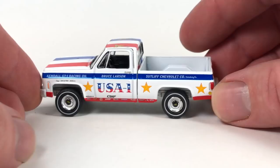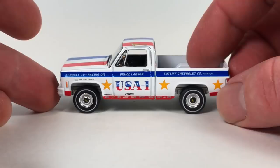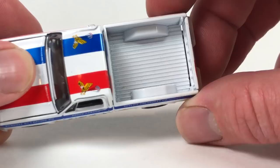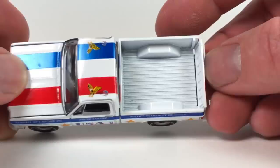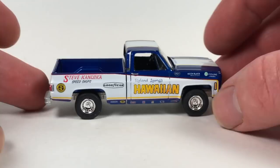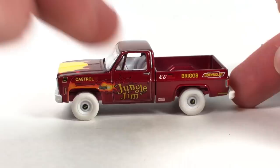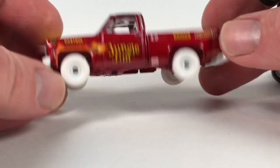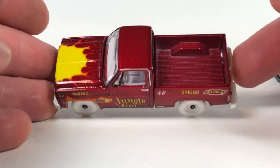This one looks pretty good. The white wall on that tire is a little bit off-center, nothing too major. Quality seems to be really good, and I have a backup anyway. So what's been out so far — this was the first one, the Hawaiian. Very, very cool. This one's in Dragstrip Demons as well. Just an awesome truck. Then the Jungle Gym was the second one. I've actually got the Ultra Red of that one. I believe all the Ultra Reds follow the same format — they all have white rims, white tires, white interior, Ultra Red body, and Ultra Red base.